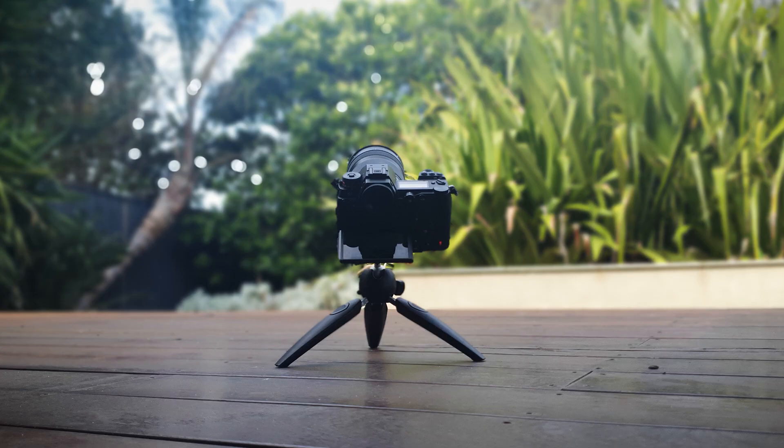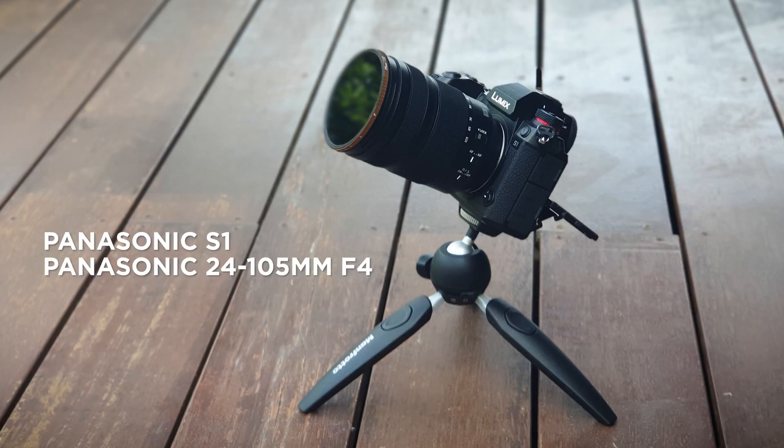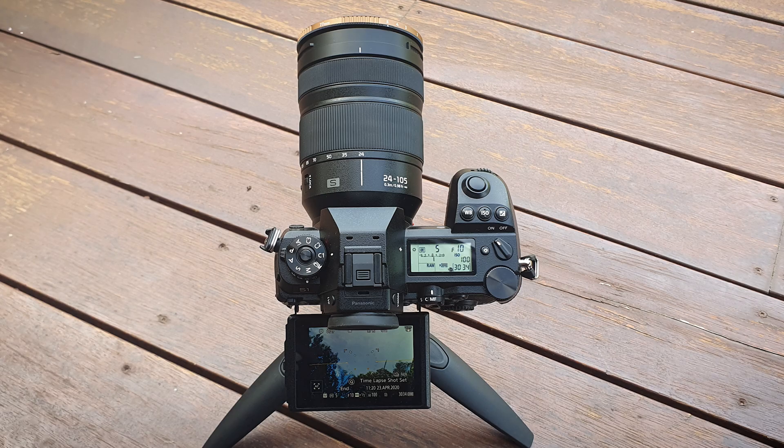The other day I was shooting a timelapse in my backyard. The setup I was using was the Panasonic S1 with the Panasonic 24-105mm f4 lens. I also used a PolarPro variable ND filter to cut out some of the light. If you'd like an in-depth video on how I do timelapses, let me know in the comments.